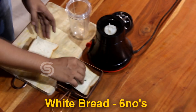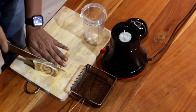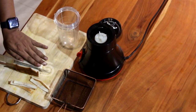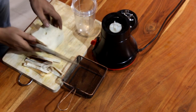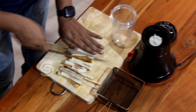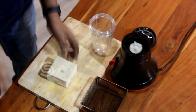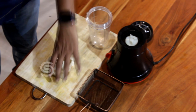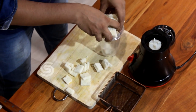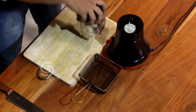The next step is white bread. We cut the trimmings off the white bread. Trim them and blend the trimmings. Put the trimmings in a jar and fix the blade. That's it.